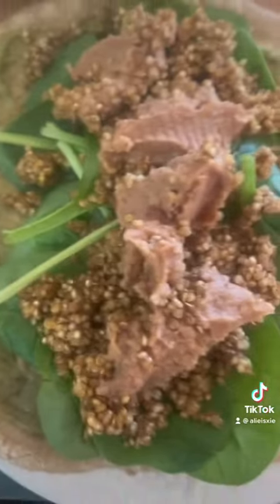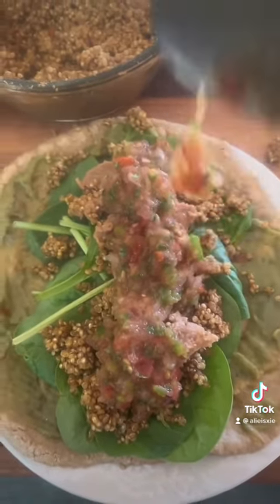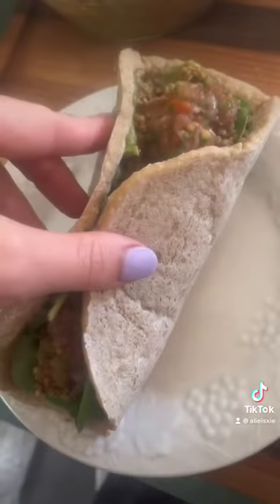Refried beans, which I should have warmed up, and I was supposed to top it off. I didn't have cheese but it's okay — it's still good.